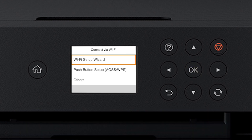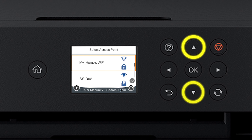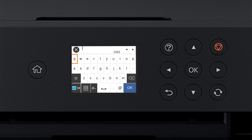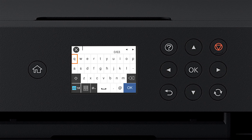Press OK to select Start Setup, then press OK again to select Wi-Fi Setup Wizard. Press the Up or Down arrow button to select your network's name, then press OK. Press OK again to select the Enter Password field. Next, enter your wireless password. Press the arrow buttons to highlight a character, then press OK to select it. If your password contains upper or lowercase letters, be sure to enter them in the correct case.